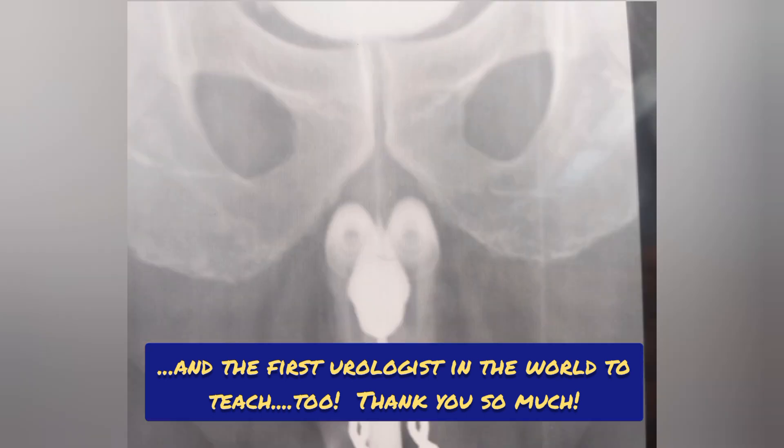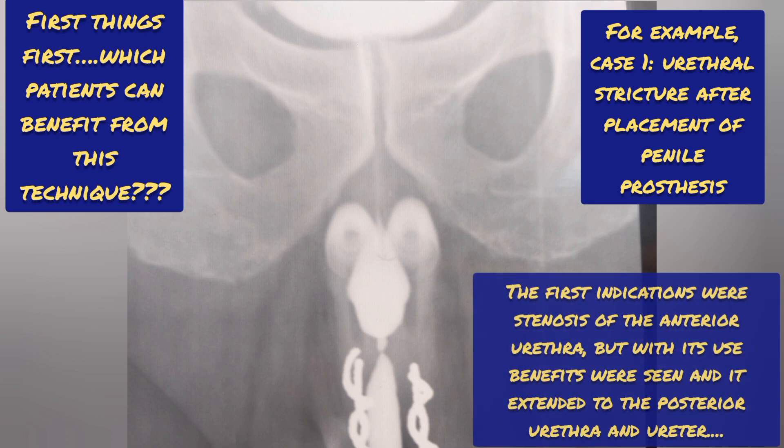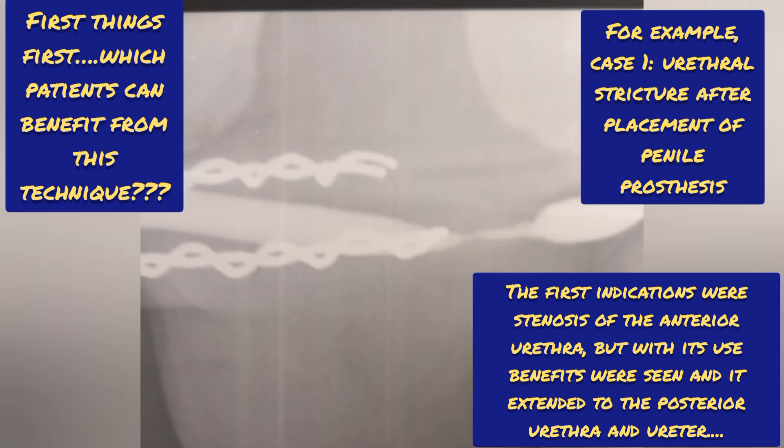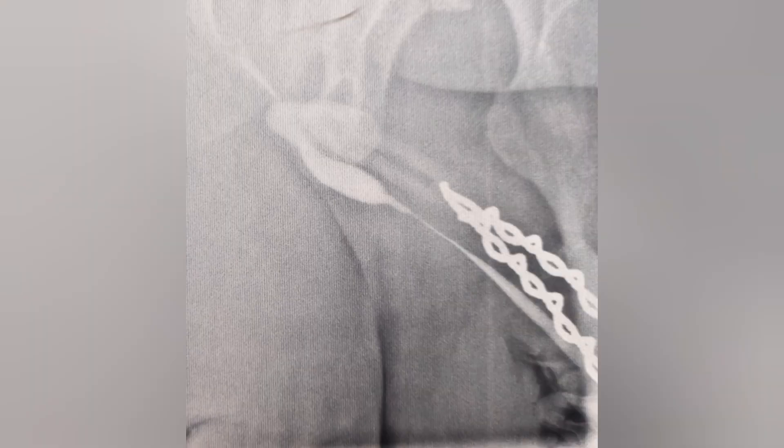First things first: which patients can benefit from this technique? The first indications were stenosis of the anterior urethra, but with its use, benefits were seen and it extended to the posterior urethra and ureter. For example, case 1: urethral stricture after placement of a penile prosthesis.